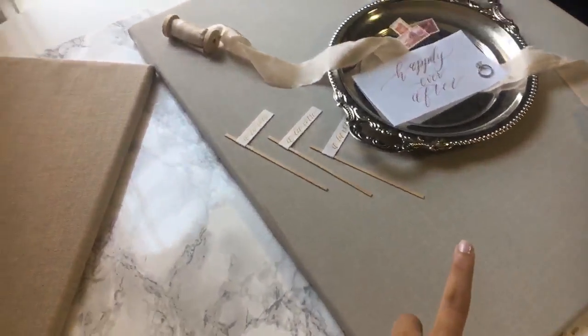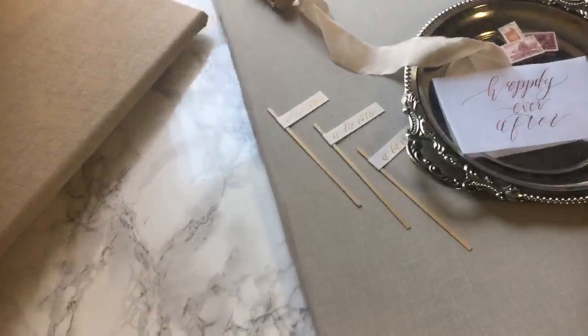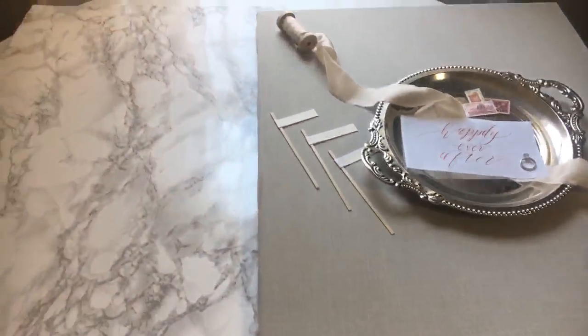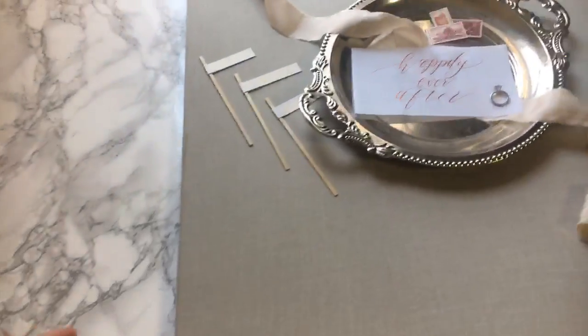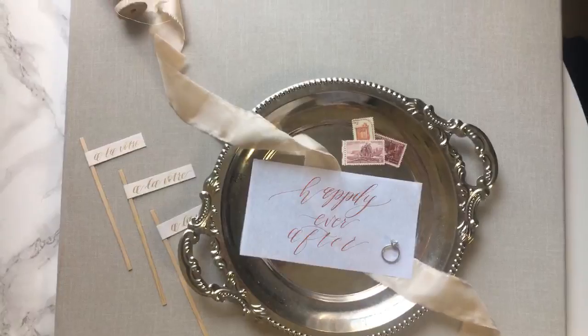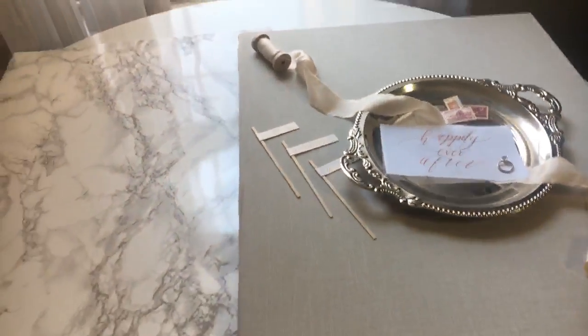Start with a background that complements whatever you're photographing. In weddings I'm often photographing stationery, flowers, and rings. I start with a canvas from an art supply store that I wrapped in fabric — when you shoot from above you can't really tell.